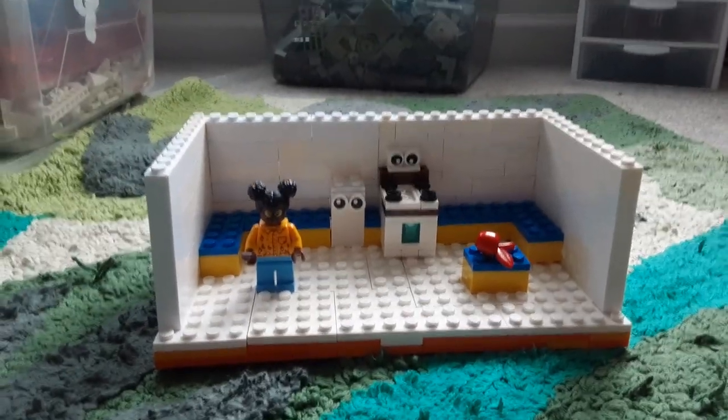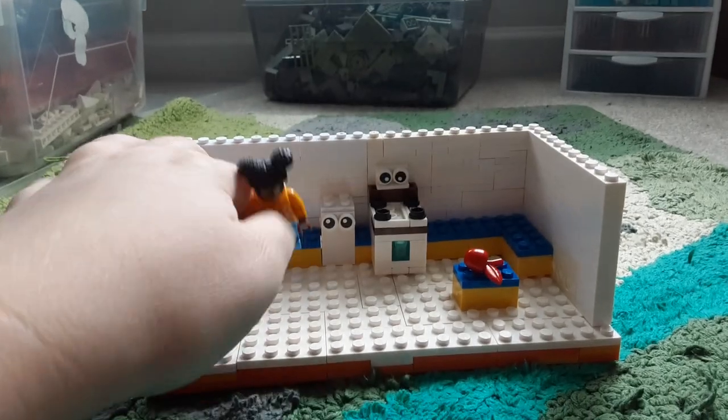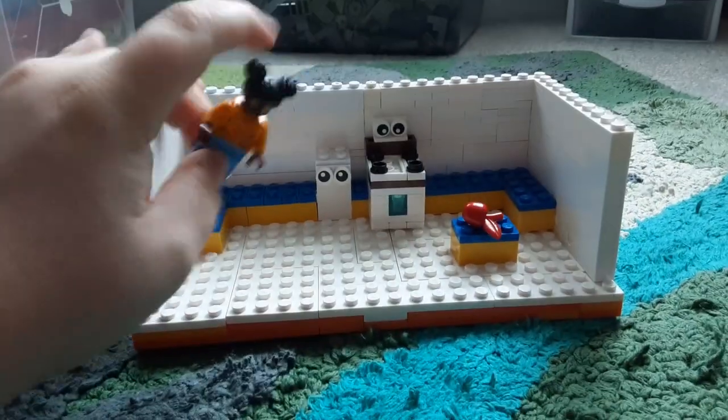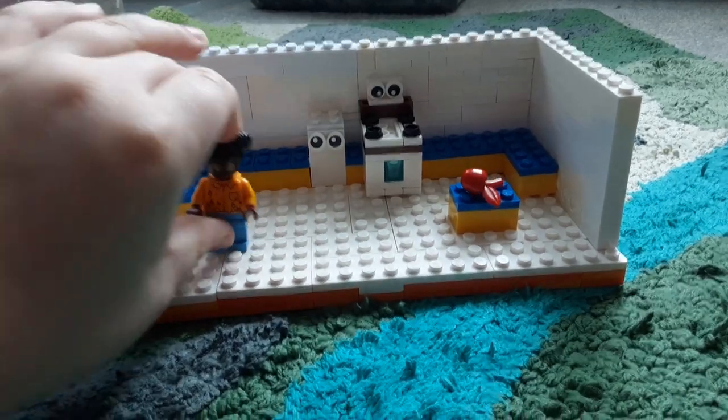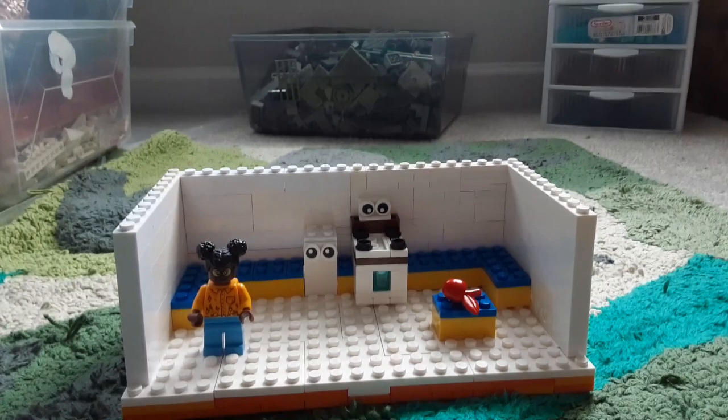As you can see, we've got the kitchen — the first tape. We got Amanda looking as usual, and we also have the fridge, the apple, and the oven. I'd like to give out a huge massive shout-out...